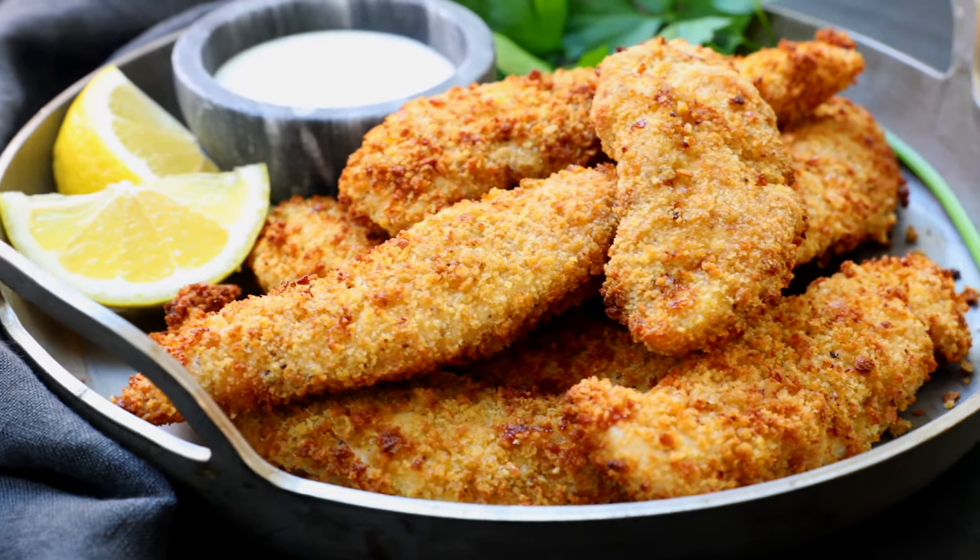Hey guys, Justin from Cooking with Koi here. If you love chicken tenders but you just want to make them a little healthier, I've got the perfect recipe for you — my air fryer chicken tenders. And if you love this video, please hit that like and subscribe button. Let's get started.